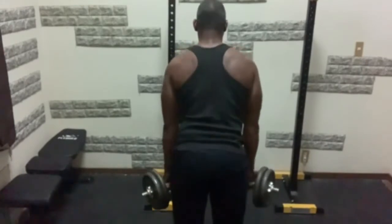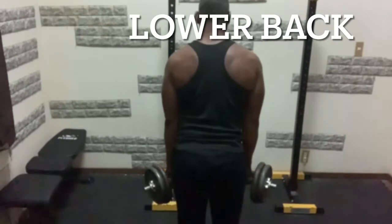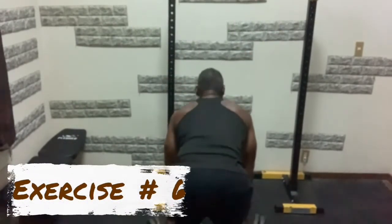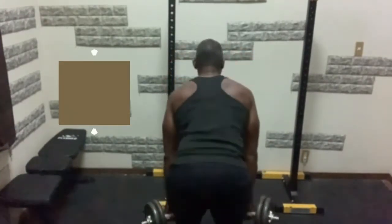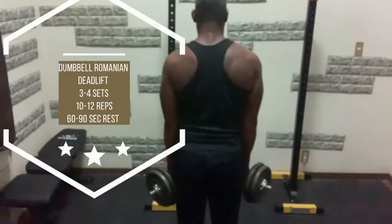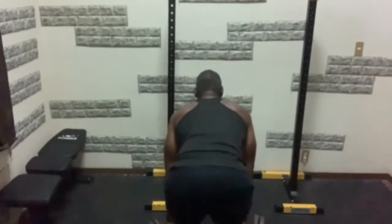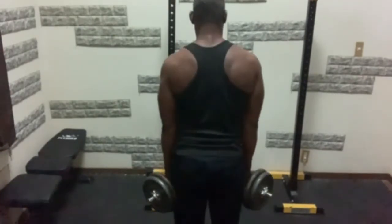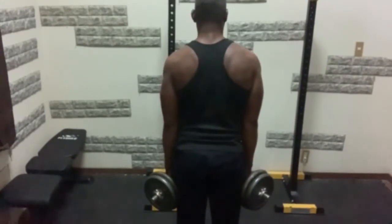Last but not least, this exercise works the lower back — trying to get that Christmas tree look, hitting the spinal erectors, or posterior chain as some people call it. This is great because you can use dumbbells and go relatively or very heavy. If you don't have access to a barbell and can't perform deadlifts or rack pulls, I recommend trying this exercise to strengthen your lower back.